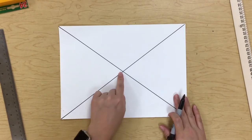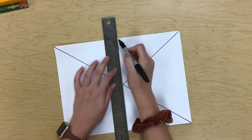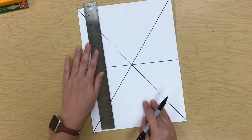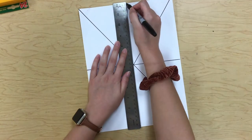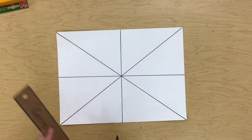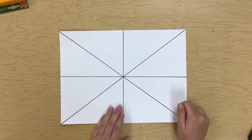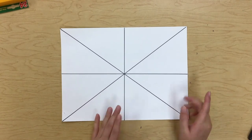Now we know where our center is. Go right through that center mark — I want to make another line, and then do the same thing going the opposite way, so now I'm doing a horizontal line across my paper. So it should look like that — one, two, three, four total lines.